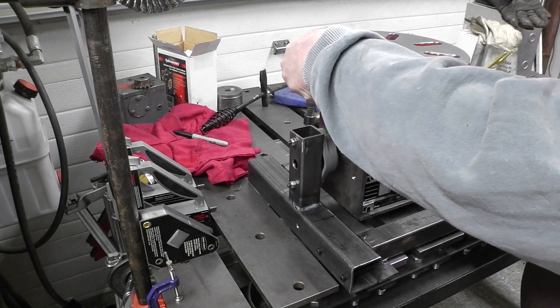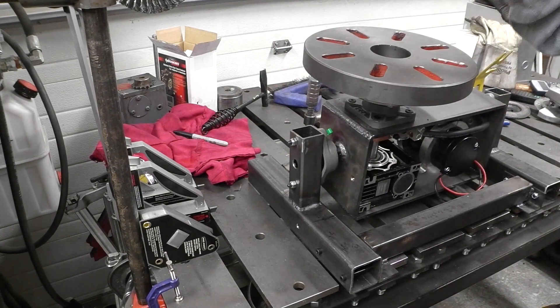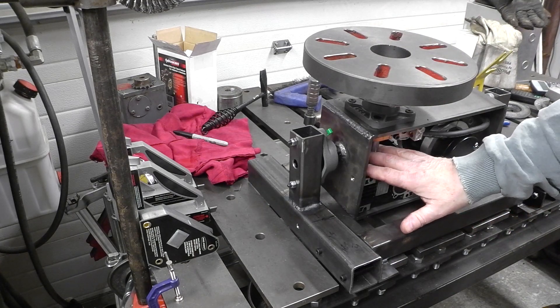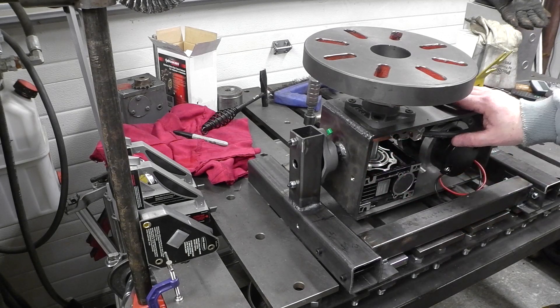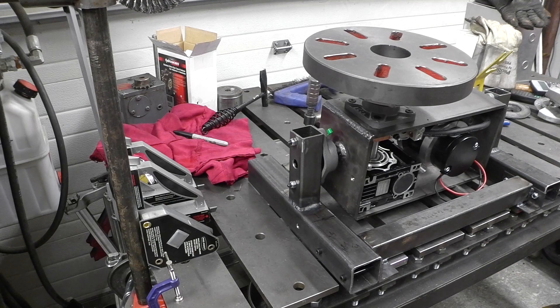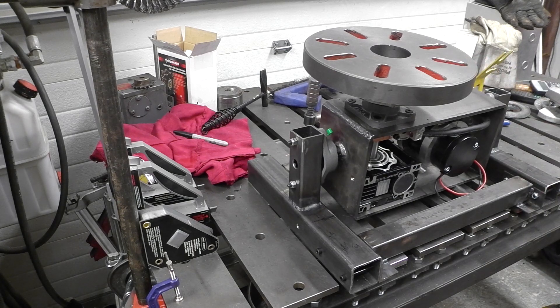We've got tilting, we've got the plate on top, we've got it connected to the gearbox or the worm drive — it's all secure. And then I've got the main contactor clamp, and I'll give you some close-ups of that. There's a little piece of metal sticking up the side which is for my ground clamp.